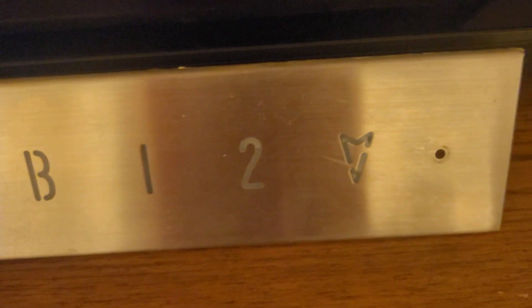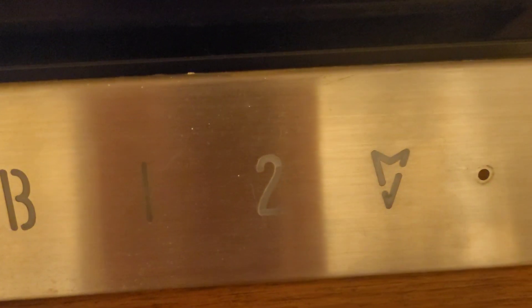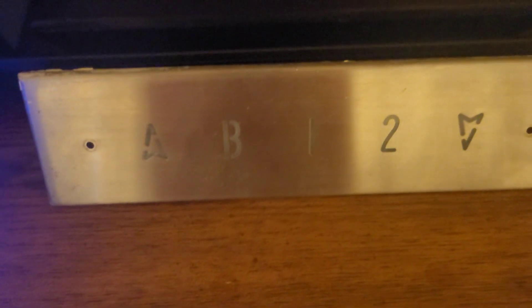You guys have probably seen this countless times, but this is my Armor floor indicator. It's got the arrows and floors B, 1, and 2. You may have seen this around if you watch a few of my live streams — I actually spoiled this part earlier in the year. Right now it just sits here, but I'd like to get it to light up one day.